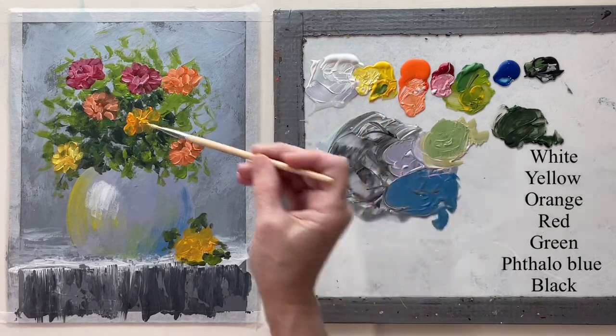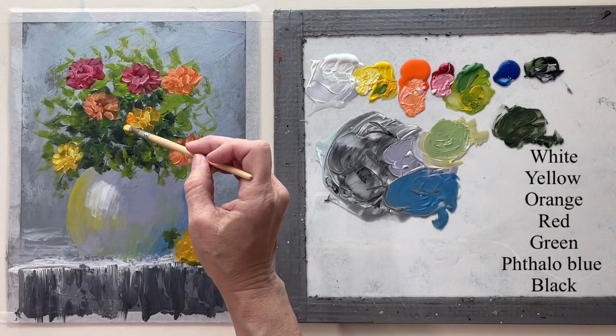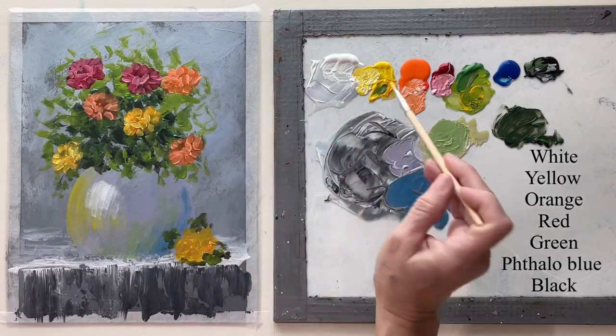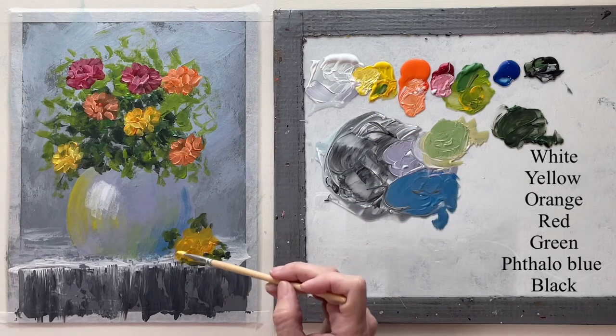This is not the final highlight on these flowers, but it's kind of a process — you can already see how it's making them show up a lot better.